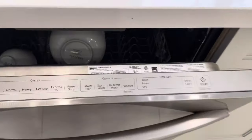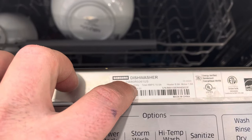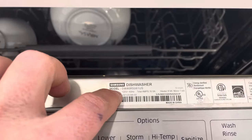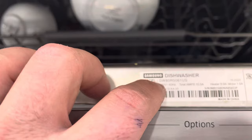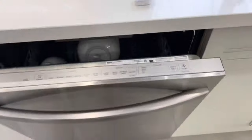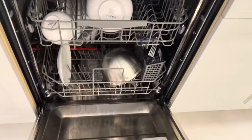This specific model number is DW80R5061US, just so you know.